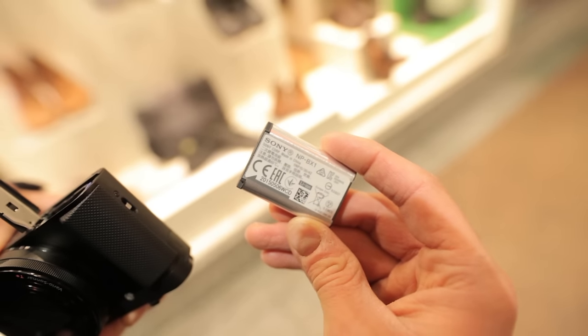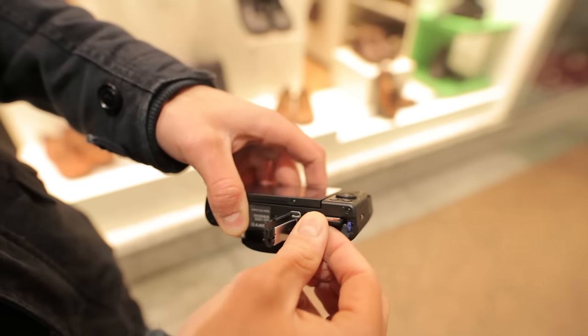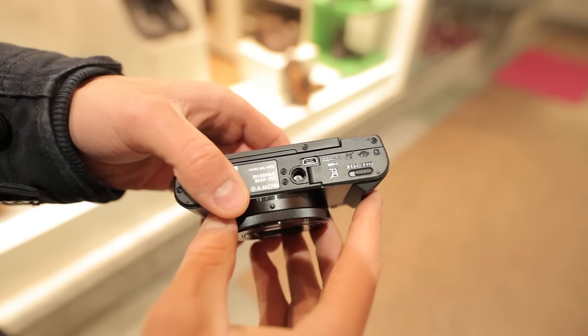The NP-BX1 battery does a pretty good job — around 360 shots or 1 hour of video recording are possible on a single charge. You also get a mini HDMI and micro USB port to charge the camera.